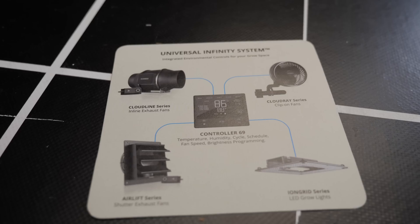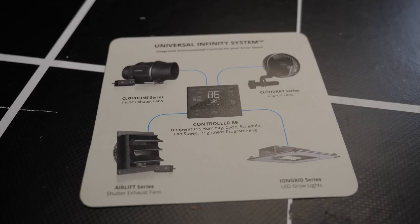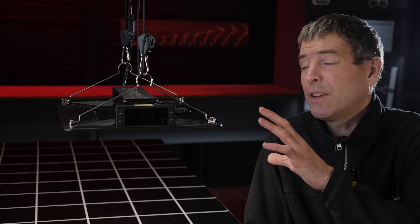Beautiful looking design, really well executed. You're able to hook these devices up so your fan and your LED lights together and control them all simultaneously with the new system. The light has got a really nice design.